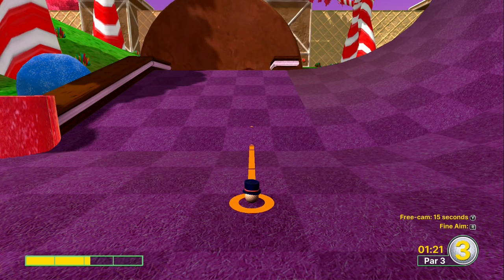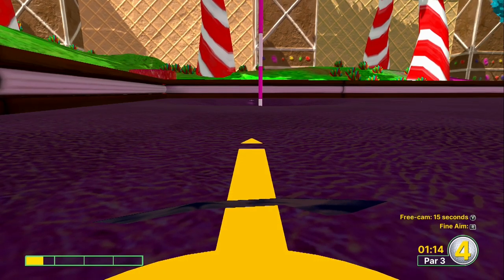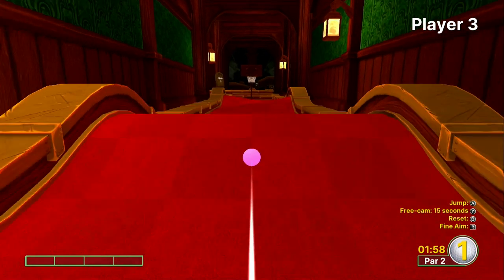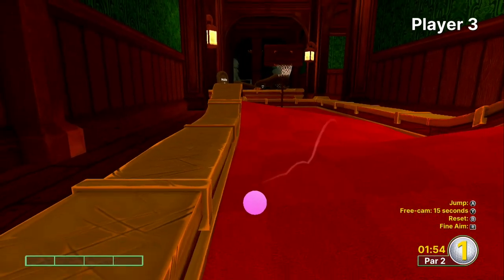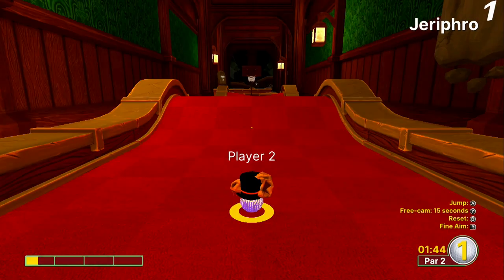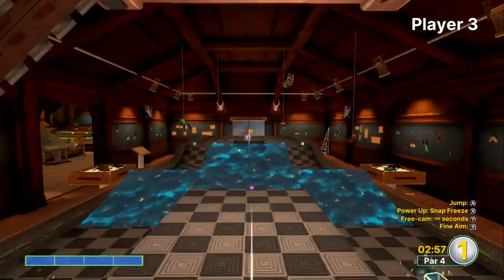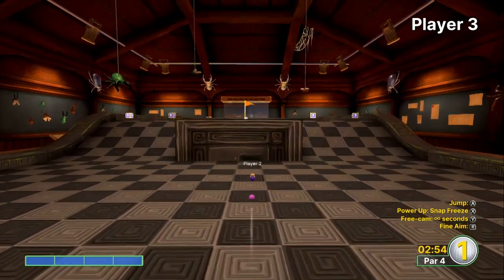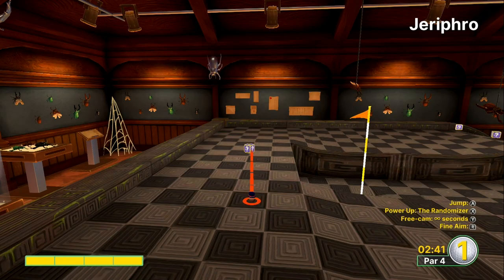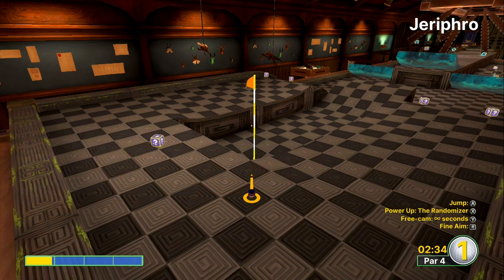Mini golf is the game of wild obstacles, weirdly placed walls, and actions you will never see in a proper game of golf — and Golf with Your Friends is no different. Applying that geometry you learned in grade school is going to pay off dividends here since human error is not taken into consideration while playing. What we have are an assortment of wild stages ranging from relatively normal miniature golf courses to full-on battlefields. The different courses provide significantly different experiences, and even experts at angles will fall victim to bad RNG, which evens the playing field to some degree.